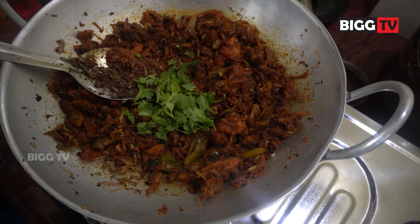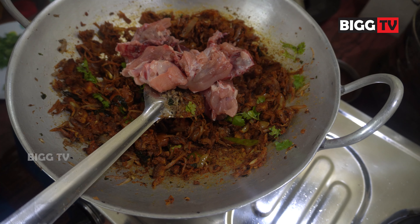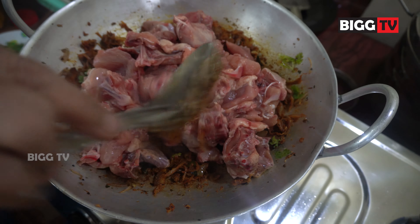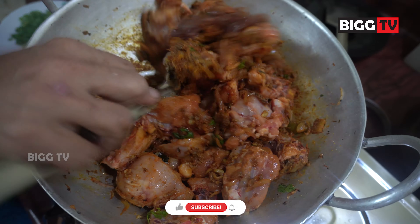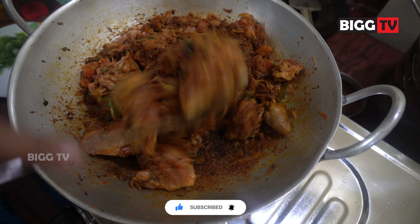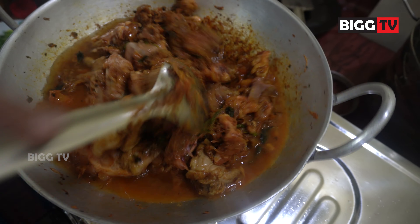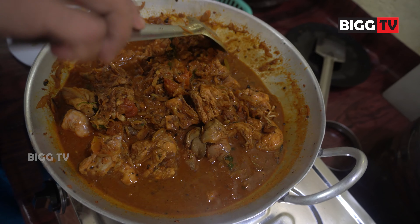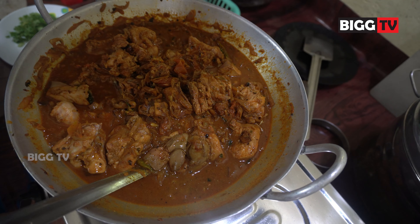Add 1 teaspoon of salt, 3 teaspoons of lime and salt. Add in the middle of this chicken. Let's add 1 cup of flour. Add 1 cup of flour in medium flame and mix it.